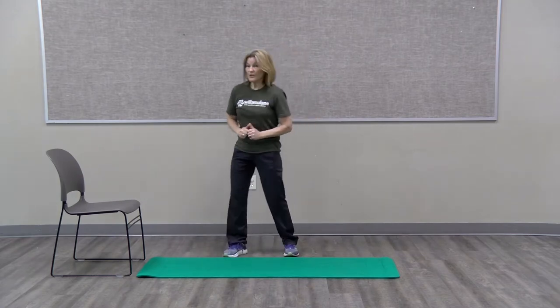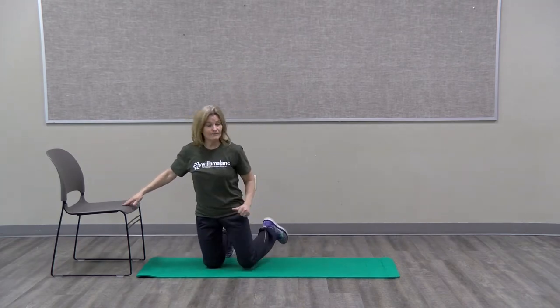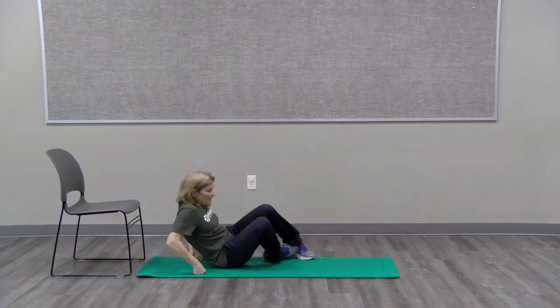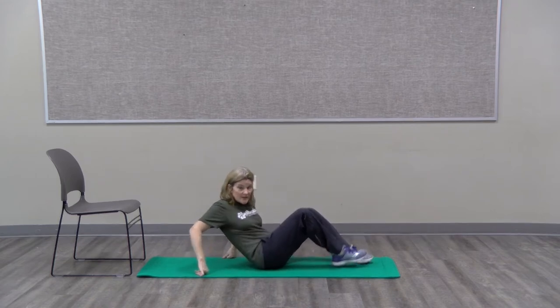What we're going to do is come down to the mat however you need to. You can have a chair nearby. I don't mind practicing with the chair, and I would try to practice this a couple times a day. It only takes a few minutes.